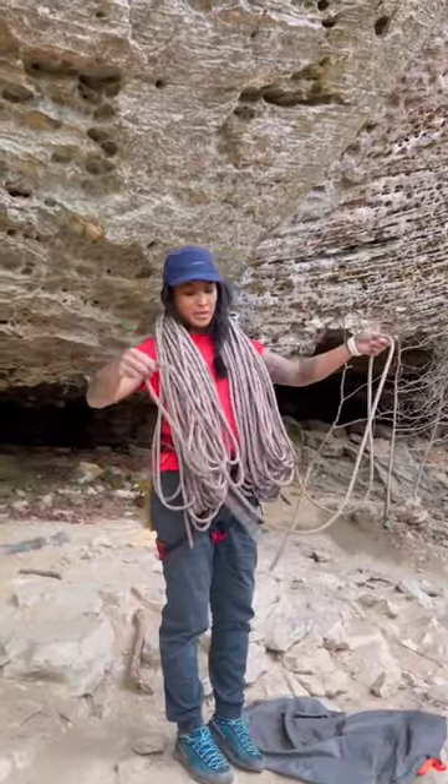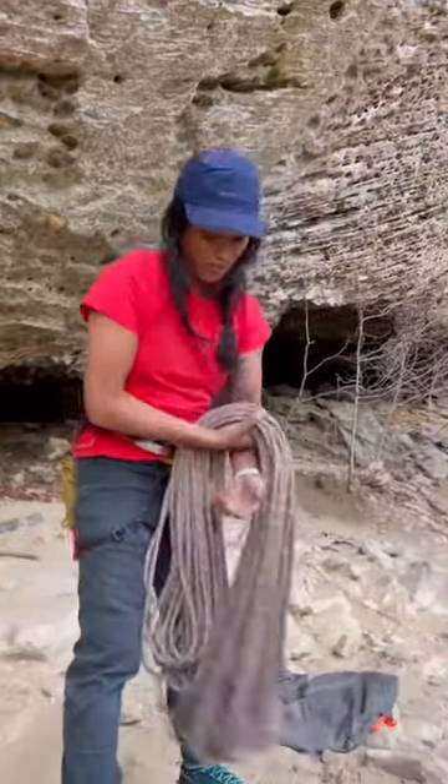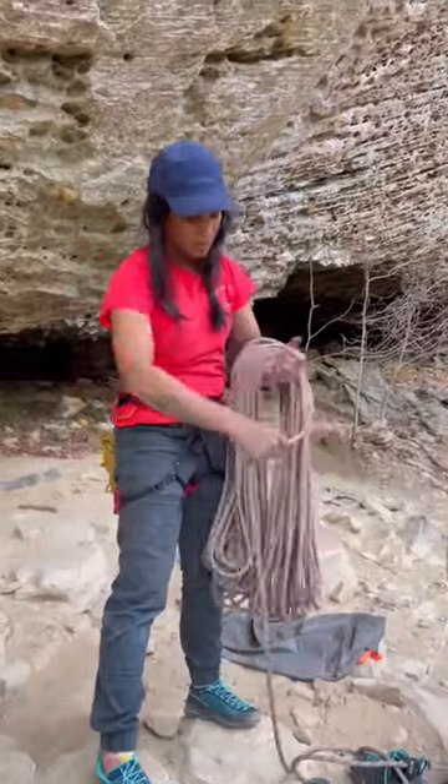Stop when you have about 3 meters of tail left and grab the coils of the rope and place them on your forearm. Next, you're going to take the remaining strand and wrap it around all the coils.